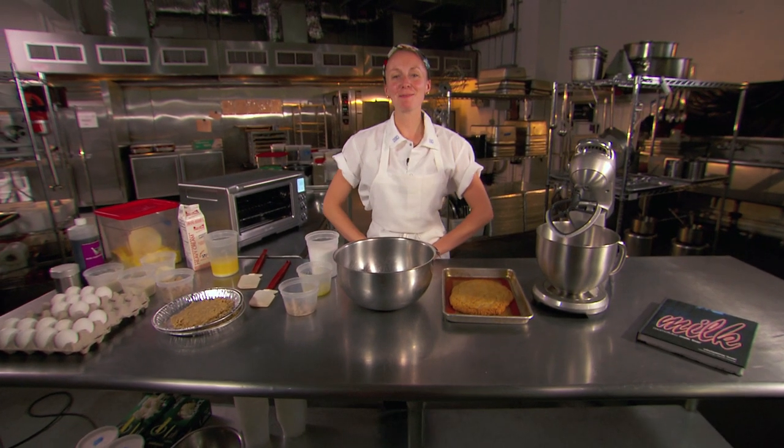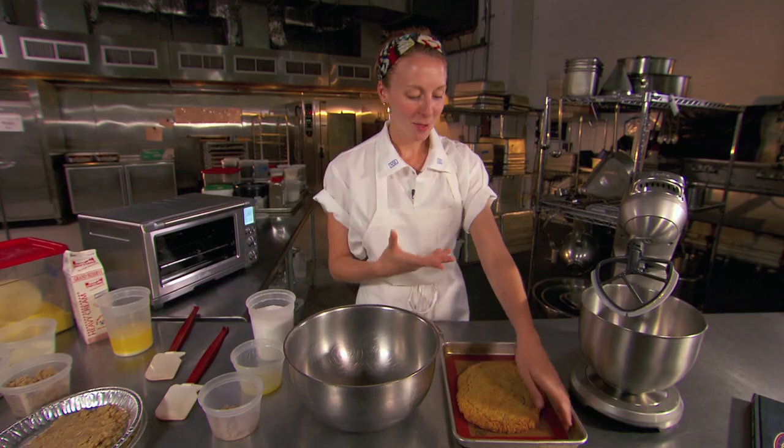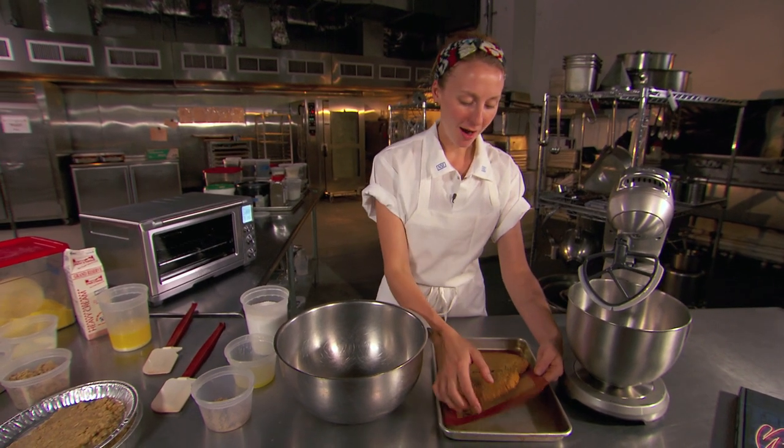I'm Christina Tozzi from Momofuku Milk Bar and we're going to make the crack pie. It's a really simple recipe. You bake off an oat cookie as a bar — it looks kind of just like your standard oatmeal cookie.